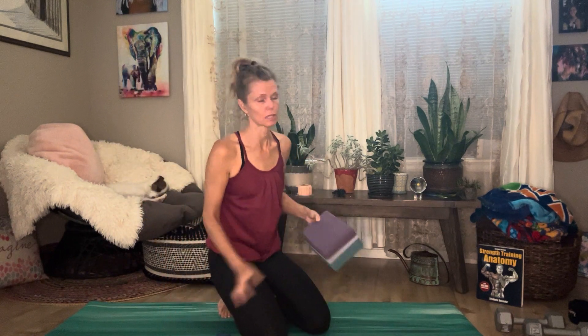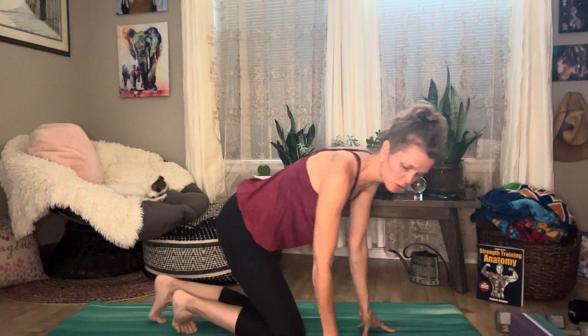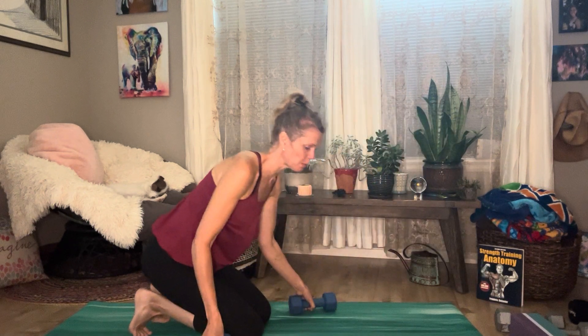And then the stretches — we'll get into that in a moment. For those, we'll do six to eight breaths or hold for a minute.